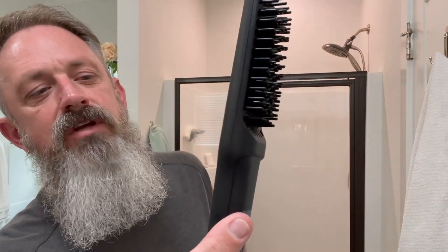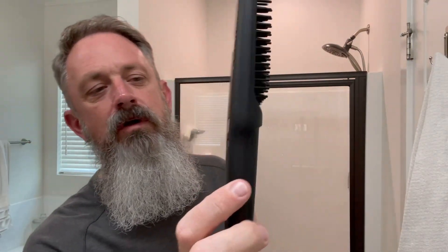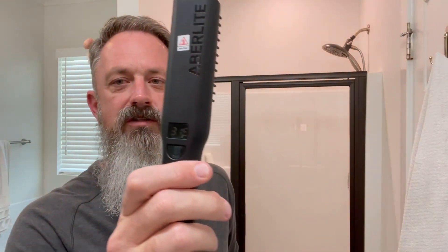Okay, we've applied the beard oil and we're letting it sit for five minutes. The Aberlite Pro heated brush is heating up. When you turn it on, it works its way up to 320 degrees. You can see it — it has a pivot on the cord. Really nice brush. You can feel it starting to get warm. It just made it up to 320 degrees. You want to at least let it get up to the recommended 320 degrees. You don't want to go any more than 365.